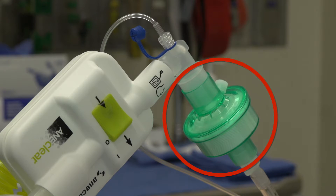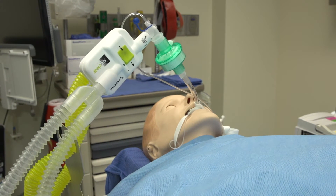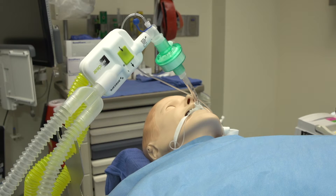The placement of the heat moisture exchanger or HME circuit filter has minimal effect on the performance of AniClear, but the performance of the HME filter is improved if it is closer to the patient. Therefore, it is best to add an HME or bacterial filter between the patient and AniClear if desired.